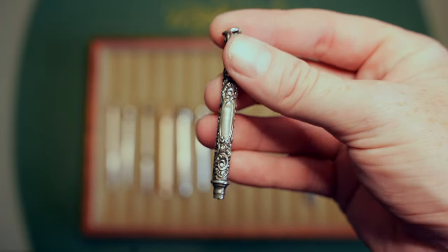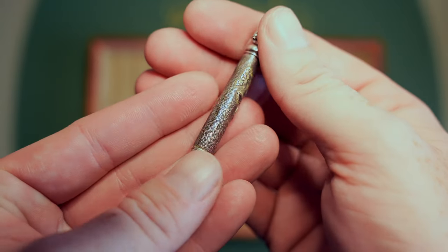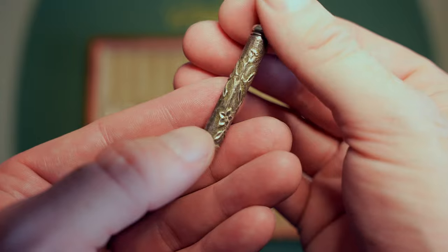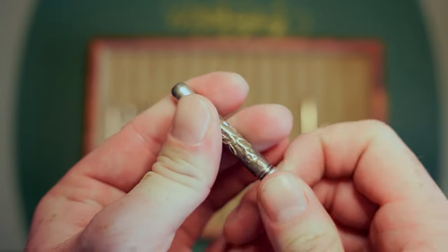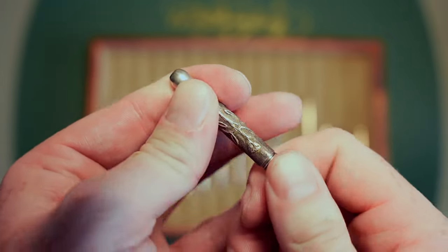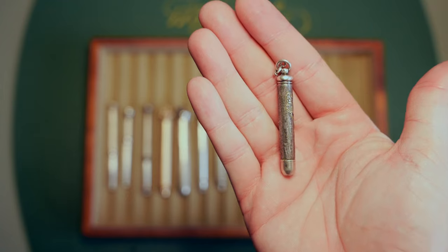My latest acquisition is this really cool etched design — like a relief design with flowers — and this one is also Hicks. It has a little extra attachment on it, making it easy to pull in and out. I don't have lead for it yet, but it's a cool little piece — tiny, tiny little piece.